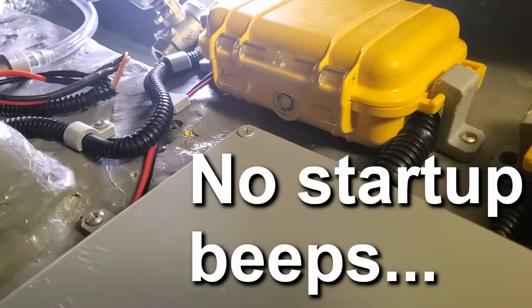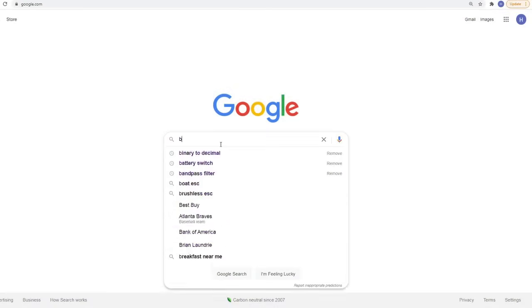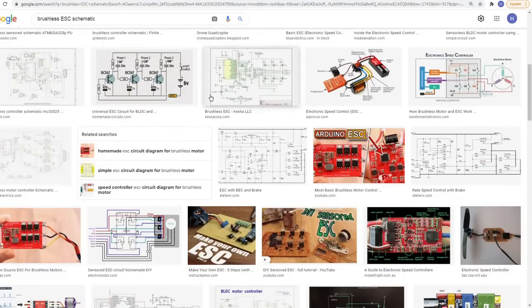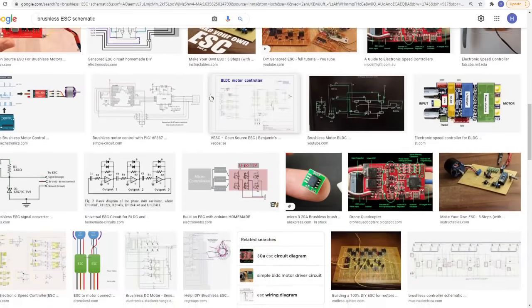I could solve this with enough debugging, but I'd rather have control of the firmware on my ESCs so that I can tailor it to the submarine's needs, so this was a good opportunity to build my own. Doing so would also make it much easier to debug or repair them when things go wrong.